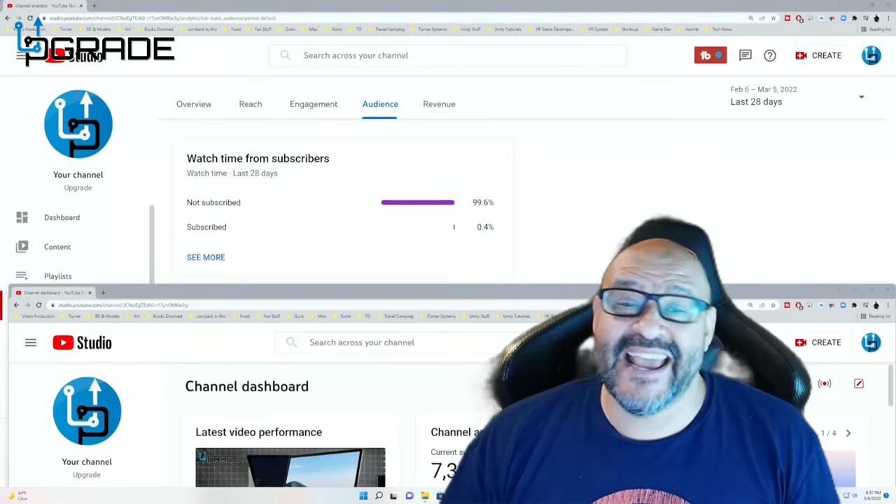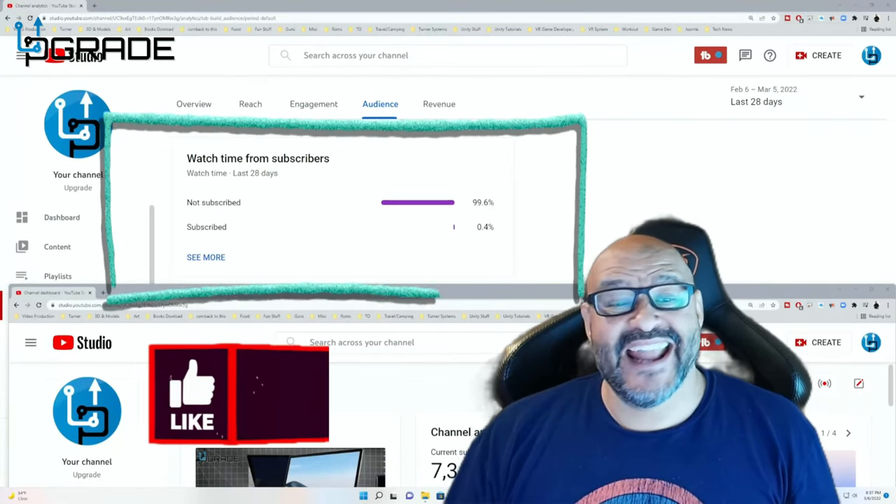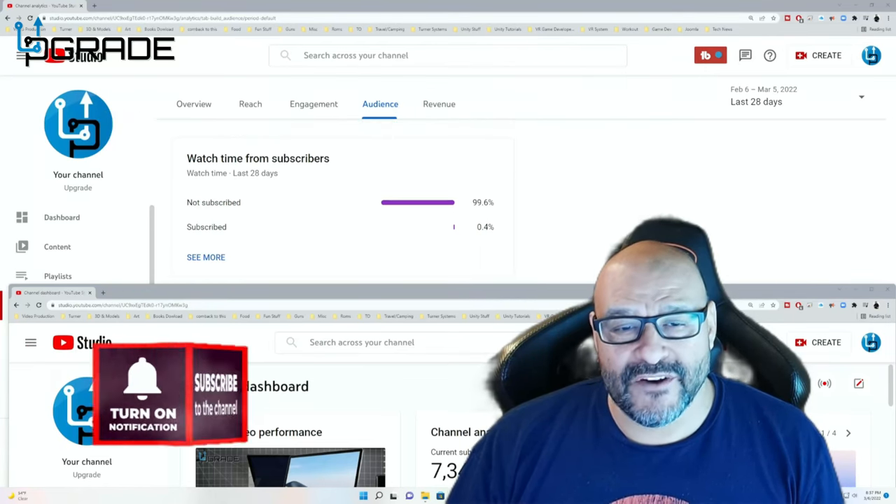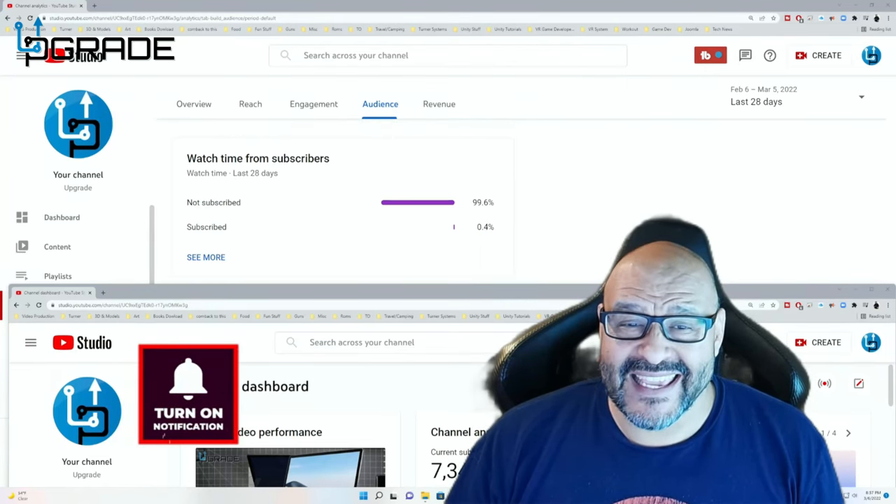I hope you guys enjoyed the video. 99.6% of you are not subscribers to my channel — I hope the content helps you out and you find it useful. Please hit the like and subscribe.